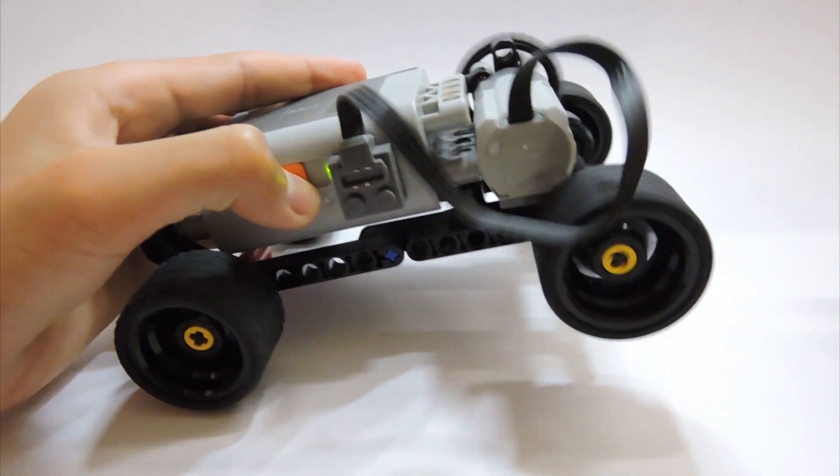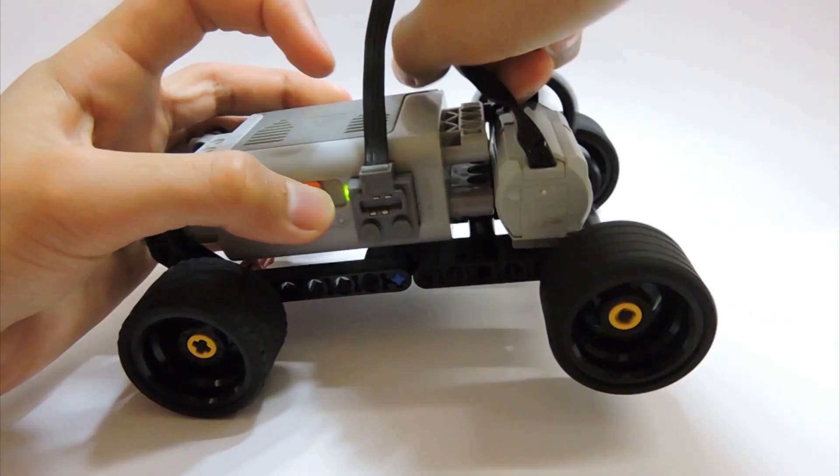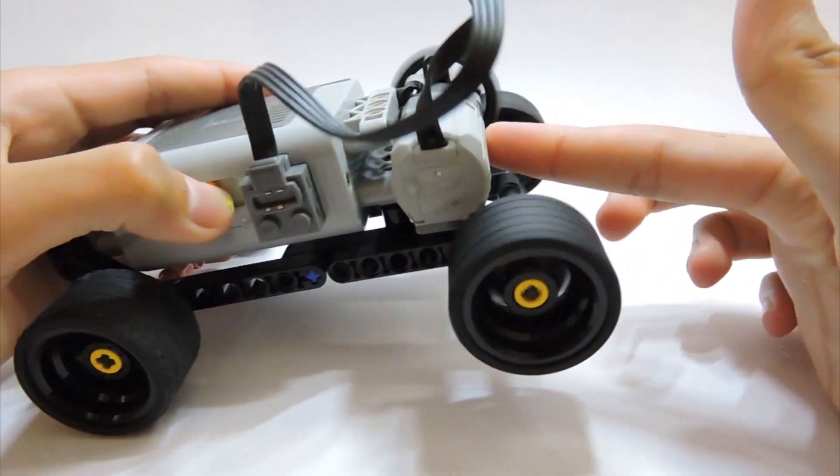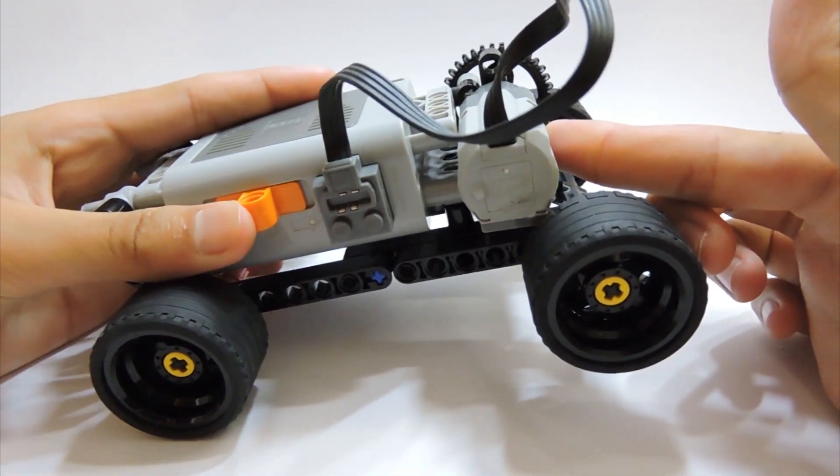Here is the car with the motor running. It works best as a rear wheel drive but does also work as a front wheel drive. And now, here are some clips of the car in action.